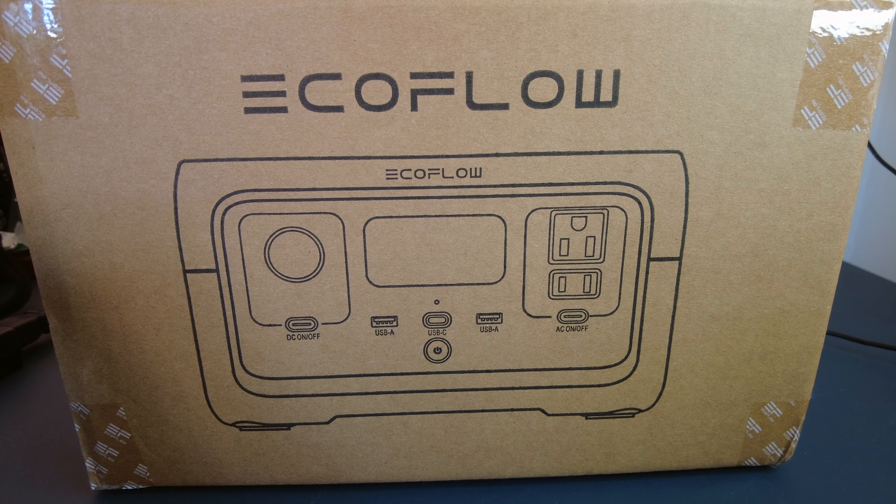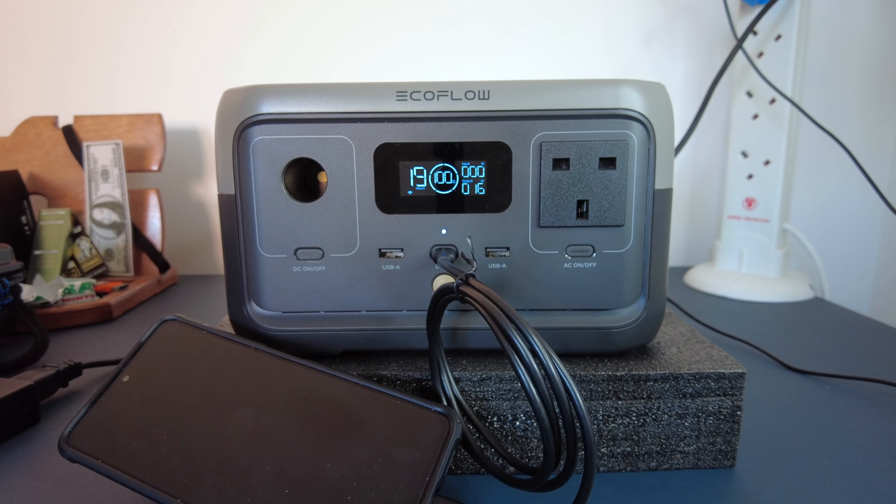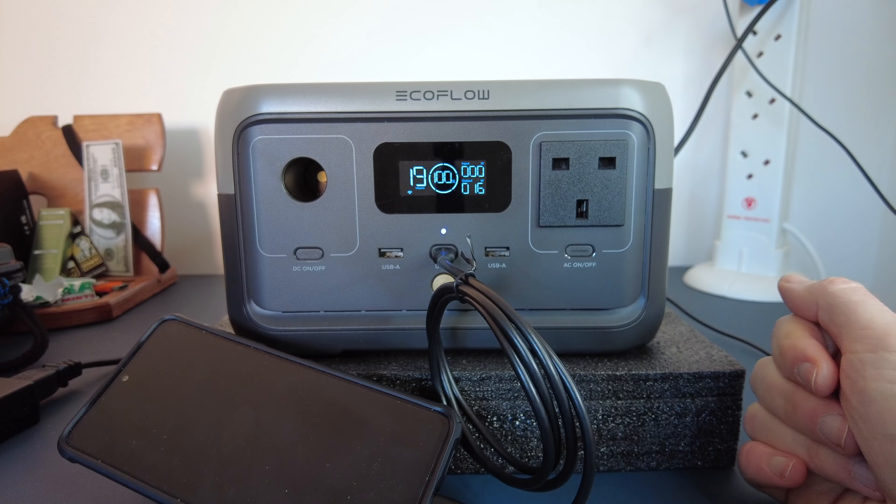But it does seem to level out and go back up after a little while. I think it just needs to figure out what it's charging and how much juice it needs. But it's pretty good, and that's it in a nutshell.